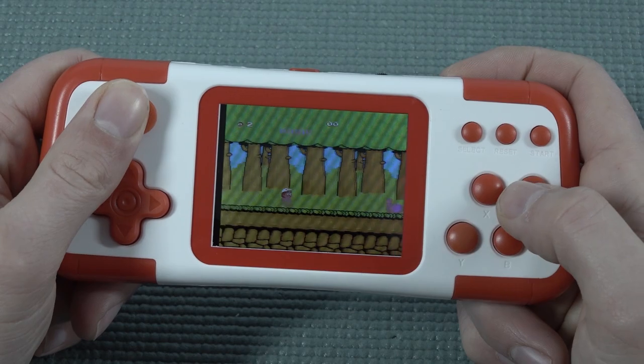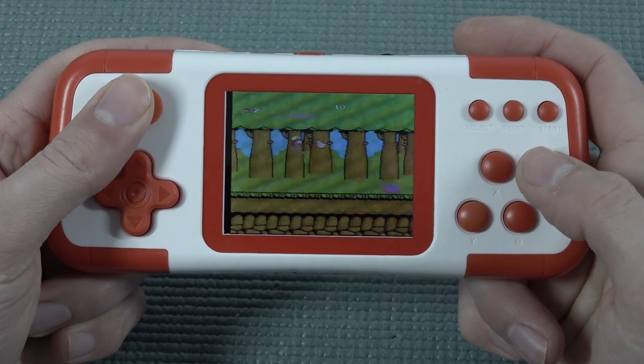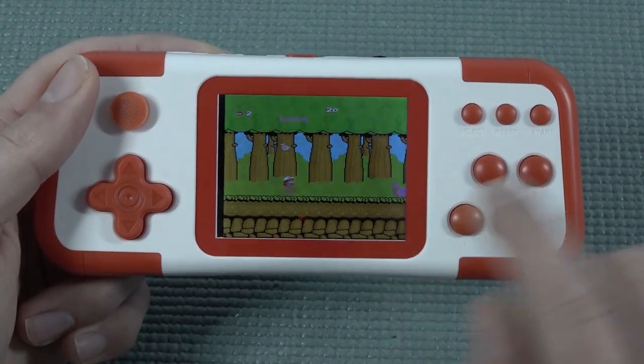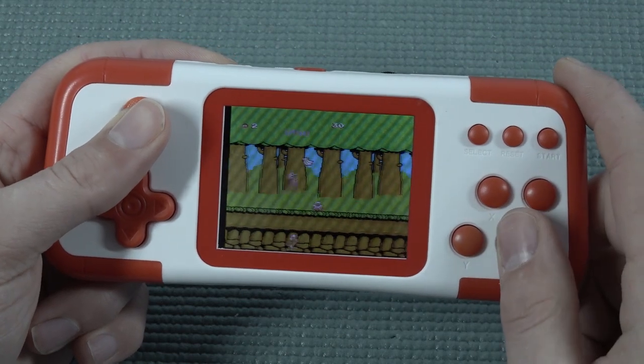Unfortunately, because this thing plays quite comfortably, with the display you can see it doesn't show all the colors. The snails are not very detailed, and where we have sometimes different colors, everything looks completely messed up.